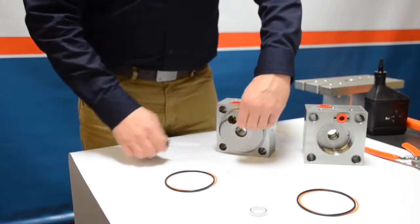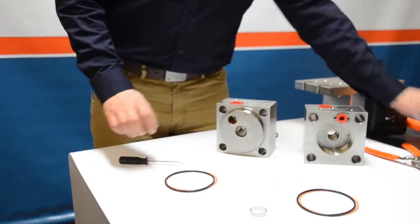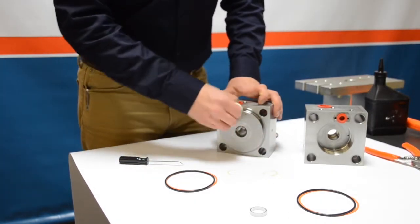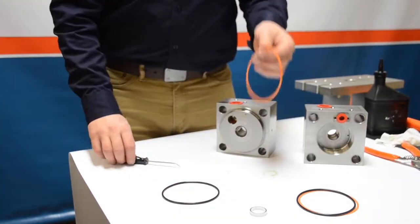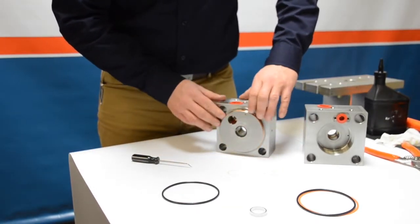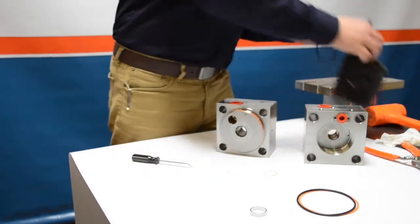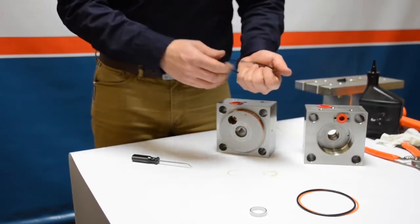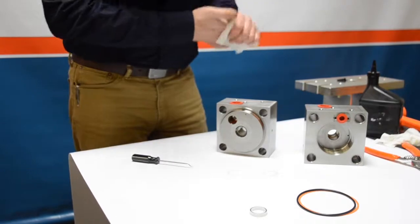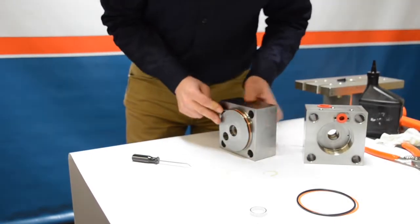Moving on to the outside diameter O-rings and backup rings that hold the low pressure cylinder to the end bell. Use a pick to peel free the old seal and backup, then clean up with a shop towel. Install the backup ring — the orange piece — with the die marks facing away from the black O-ring, toward the stainless of the hydraulic end bell. Then apply a little hydraulic fluid to the O-ring and install it, making sure there is no twist and everything is aligned perfectly.